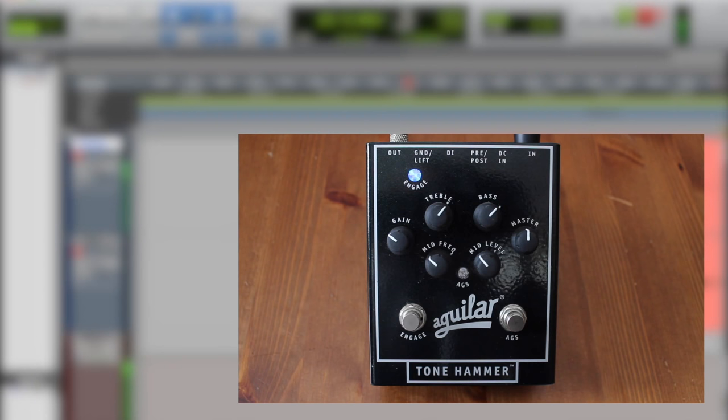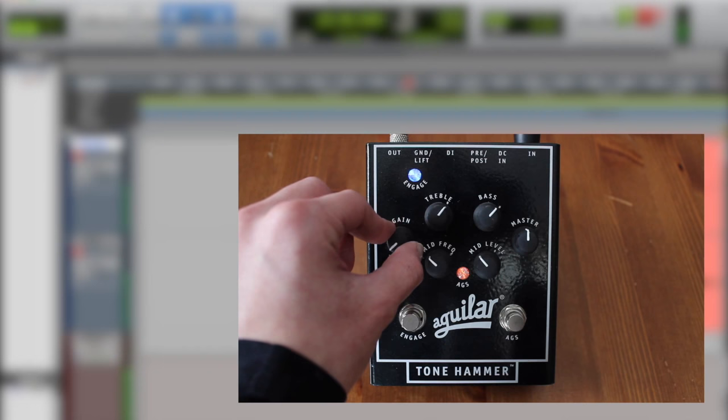As you can see it's pretty easy to be subtle with this EQ, and that's one of the things I love about it. It's a great solid EQ, but something really cool added on is this AGS feature. You can hear it's adding a tiny bit of drive, so I'll go ahead and sweep between the gain from zero to full so you can hear how this thing sounds.